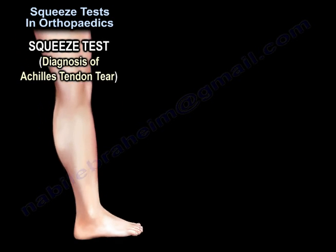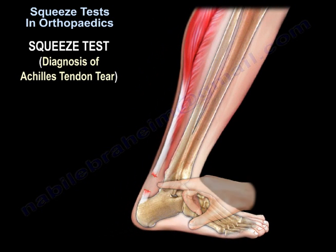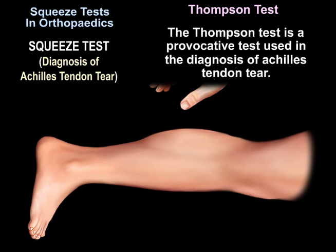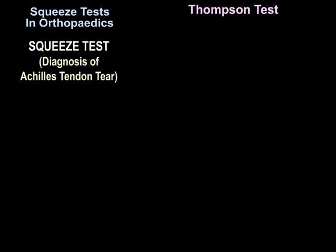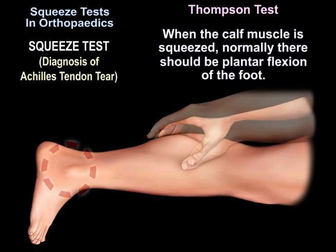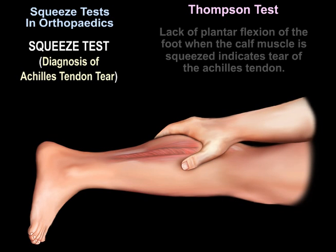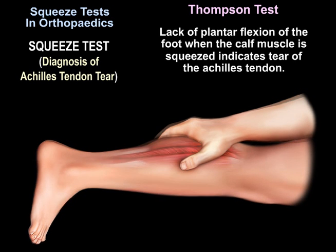Squeeze tests may also be used in the diagnosis of Achilles tendon tear. The Thompson test is a provocative test used for this purpose. When the calf is squeezed, there will normally be plantar flexion of the foot. Lack of plantar flexion when the calf is squeezed indicates a tear of the Achilles tendon.